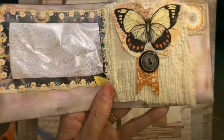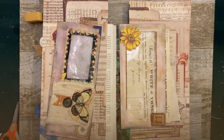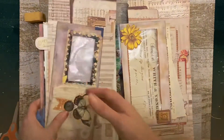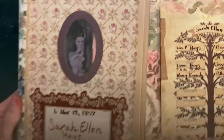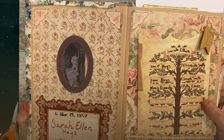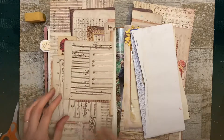This one turned out to be my real favorite with that little fabric scrap on it — that turned out cute. So, 1870 census for Sarah Ellen Hayes. She was born in 1857 and died in 1879 — kind of a short life. I thought it was going to be a short book, but it's not.